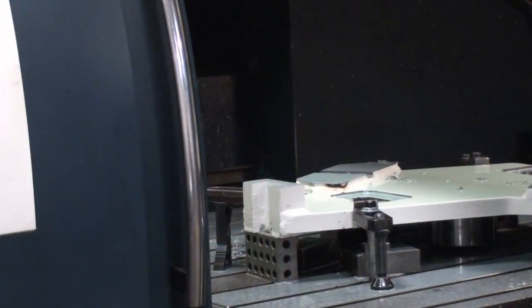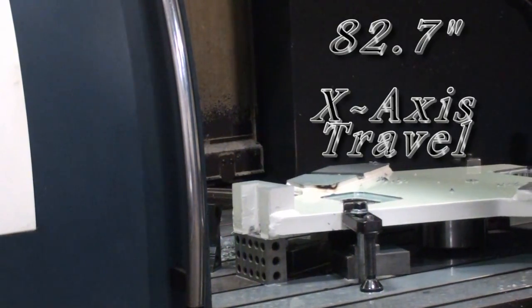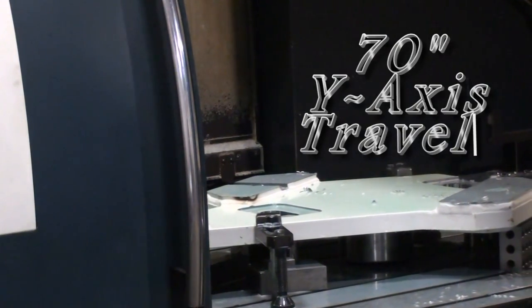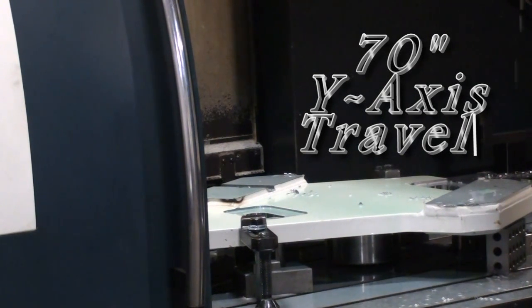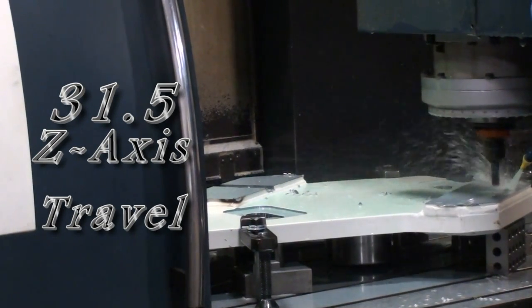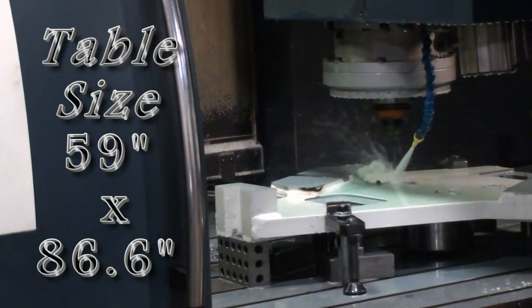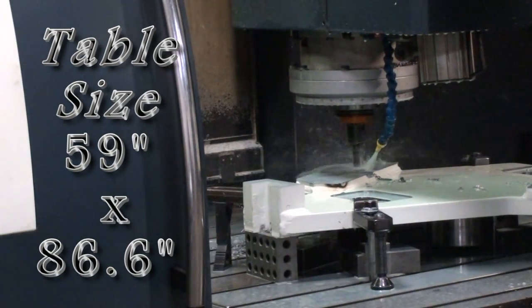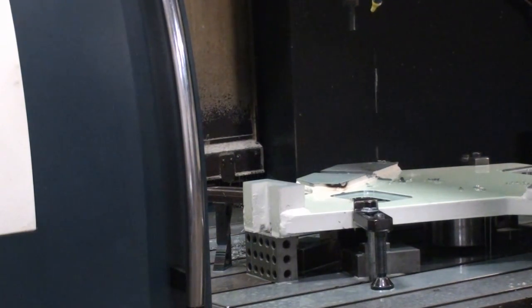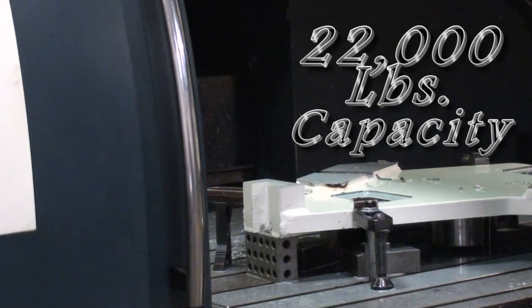This particular Johnford machine has 82.7 inches of x-axis travel, 70 inches of y-axis travel, and 31.5 inches of Z. The working table is 59 inches wide by 86.6 inches long, with a 22,000-pound working load capacity.